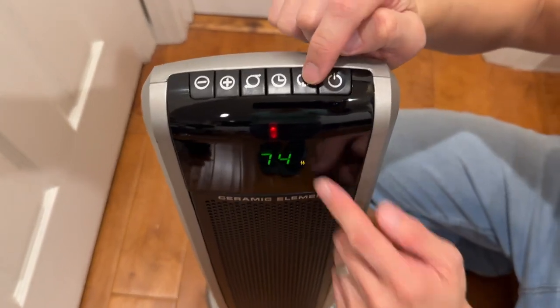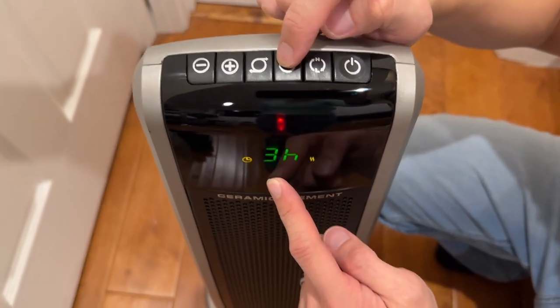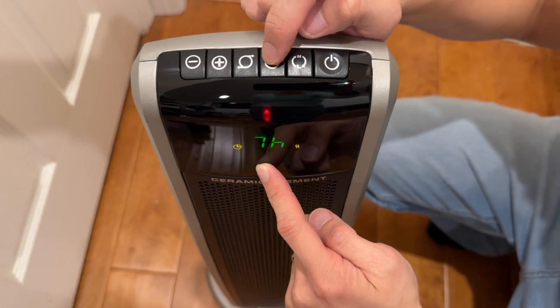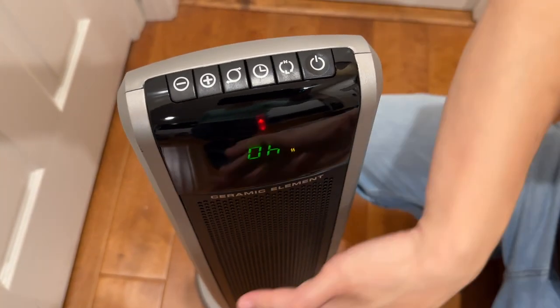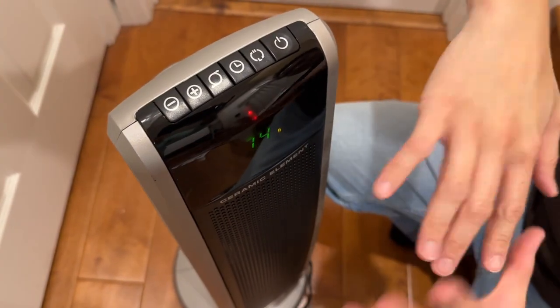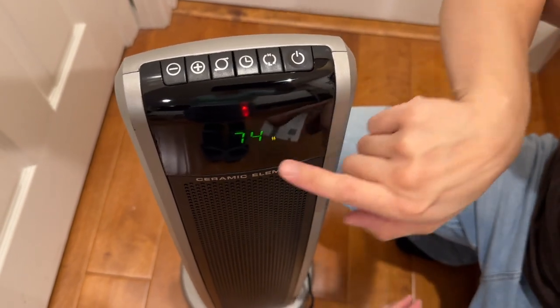You can change the heat mode to low, and that's low power. You also have a sleep timer — one hour, two hour, three, four, five, six, seven, and eight hours sleep timer right there. You also have the oscillation mode, which we love because that helps spread out the heat. It's moving left to right, nice and smooth and very quiet operation.